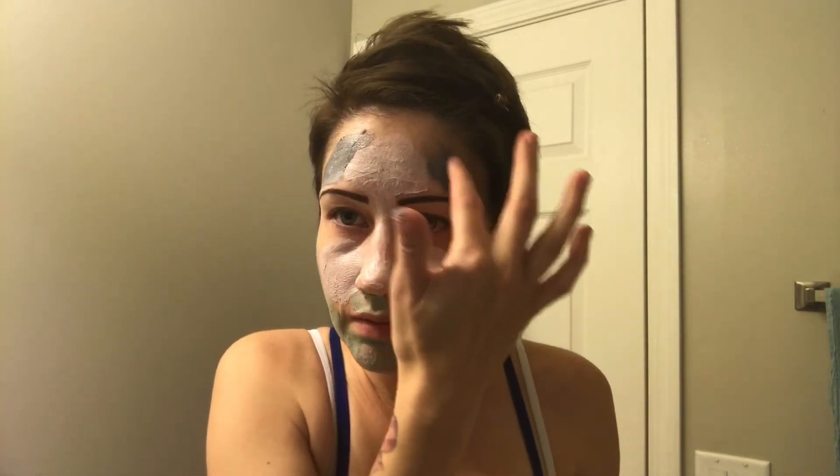Normally I would use each of these on their own, all over my face, but I just wanted to try them out together instead of making three separate videos. On the package it says to leave on your face for five to ten minutes and rinse thoroughly with lukewarm water. You can use it one to two times a week. So I'm going to let this sit on my face for ten minutes and I will return.